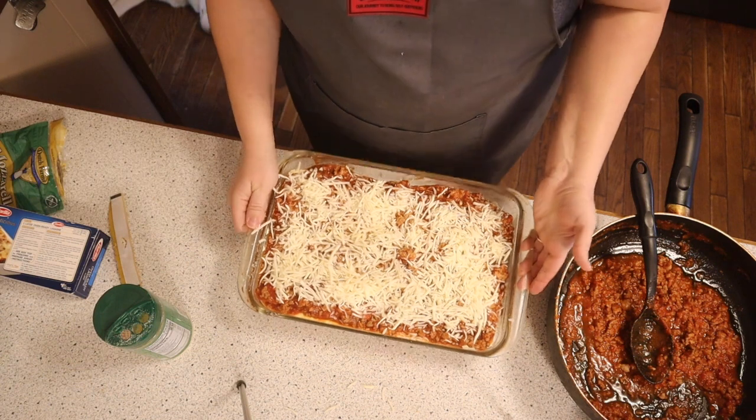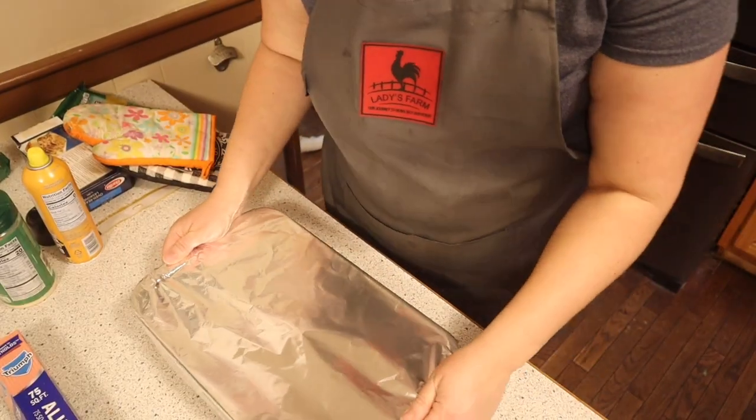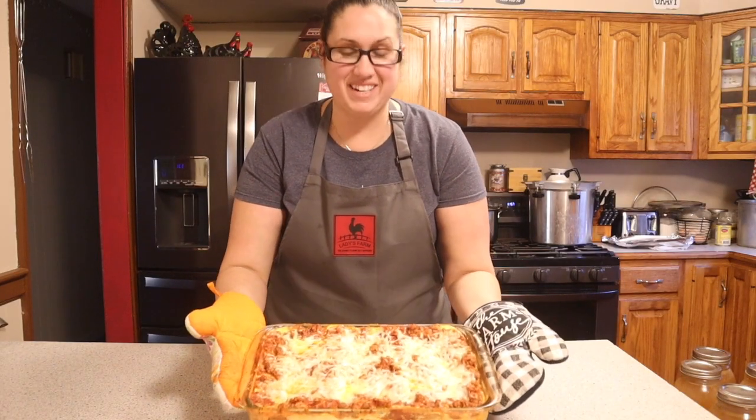We're going to place this in a 350 degree oven for 30 minutes. I did forget to mention one thing — we're going to add some foil to the top, and to prevent the cheese from sticking, spray the bottom side of the foil with some cooking spray before putting it on. Now back into the oven.